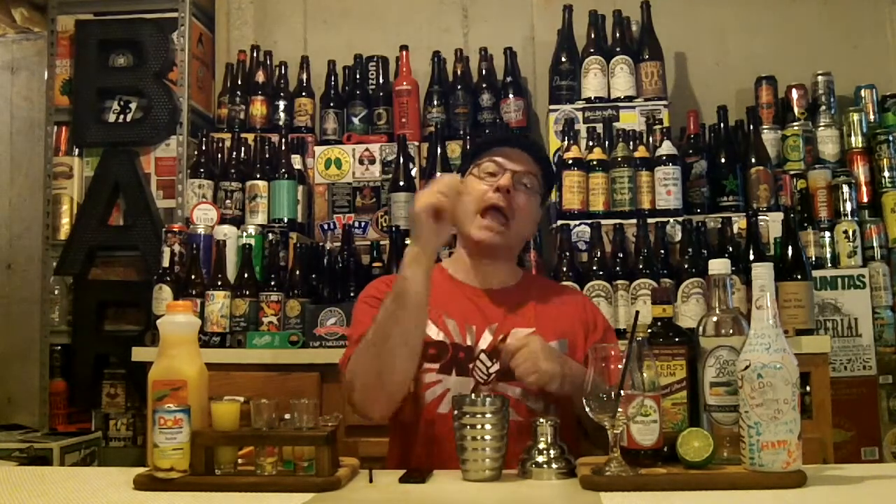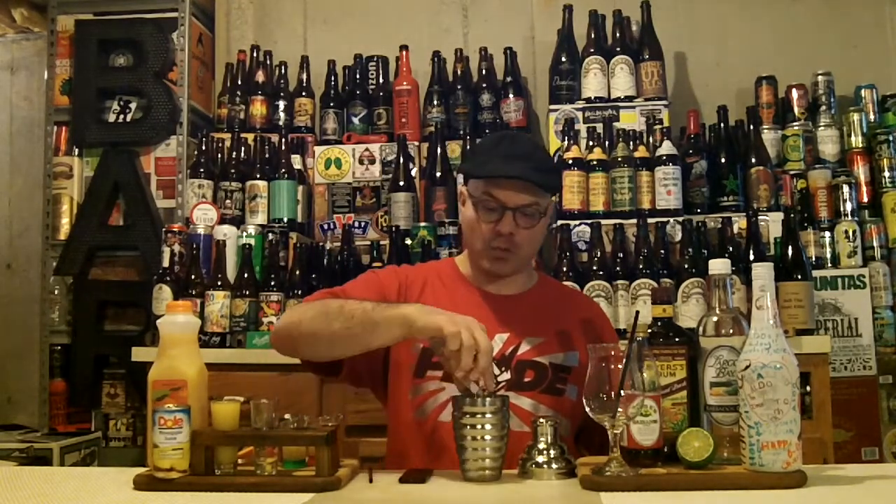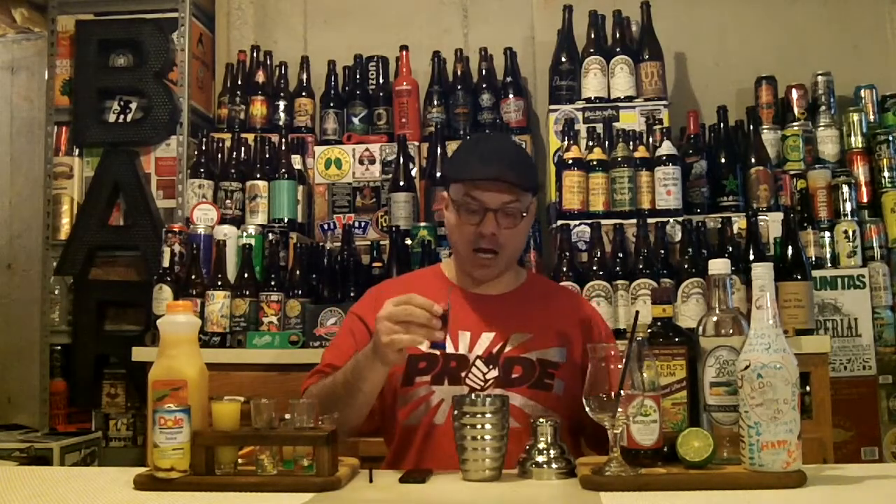Let's get our drink mixing on. It's very simple — even though there's many ingredients, it's combining them, putting them in the proper portions, putting them in a shaker, and pouring them into our little mini hurricane glass here. First up we've got one ounce of rum — white rum, that is. Next we have one ounce of coconut rum, also known as Malibu.